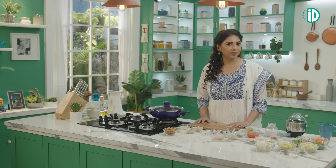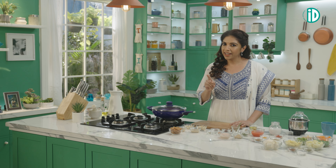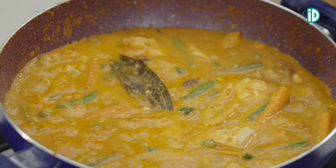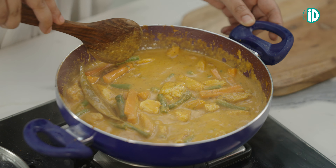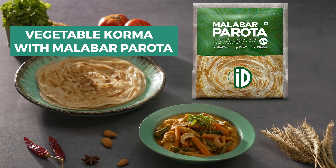When I got married, I realized that my husband loved my mother-in-law's kurma. Now that I'm a mother, I realized that more than the recipe, it was the love, the care and the affection that my mother-in-law poured into the dish when she was making it for her son.